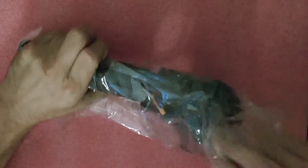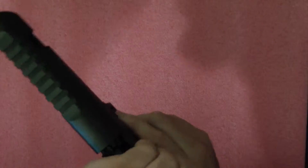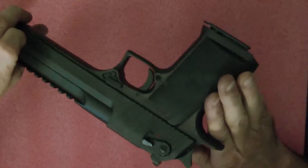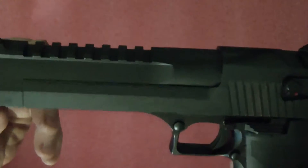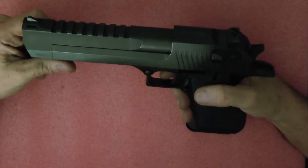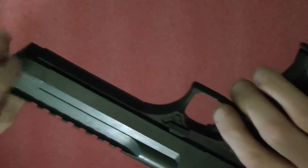I wanted to do a quick review on the new acquisition. It's a 50 caliber Desert Eagle 50AE, black oxide finish. The black oxide is the cheapest finish they make on them, but I just wanted to show you what a black oxide one looks like — probably costs you about $1,500 out the door.